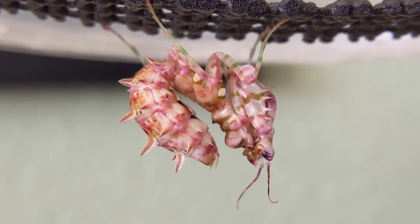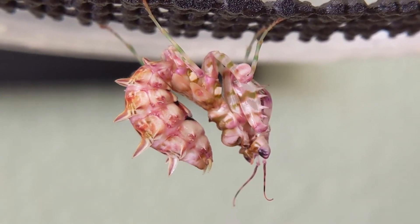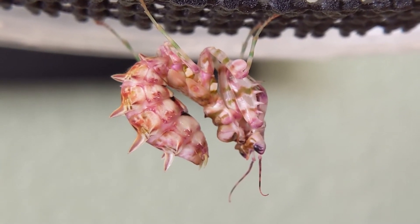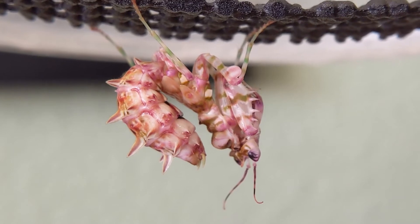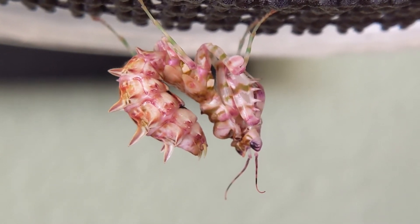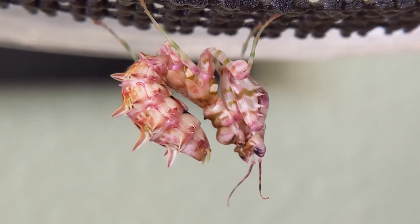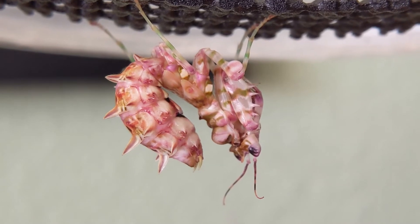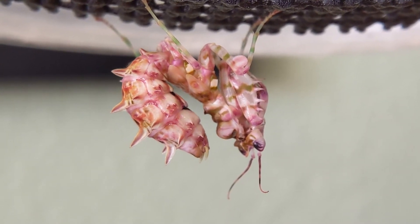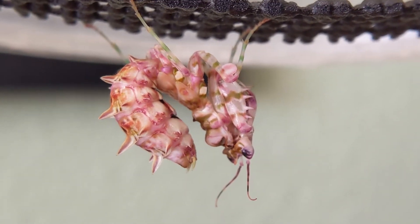That's one of the biggest mistakes that beginners make — they see their mantis doing this and then they grab them and start handling them because they think something's wrong, and then the mantis isn't moving. Just leave them alone. I've made this mistake before. Thankfully the mantis turned out perfectly fine — I was super lucky. They're gonna be super slow, clunky, look like they're dying. Don't worry, it's totally fine.